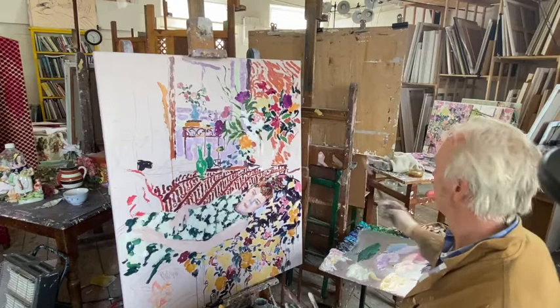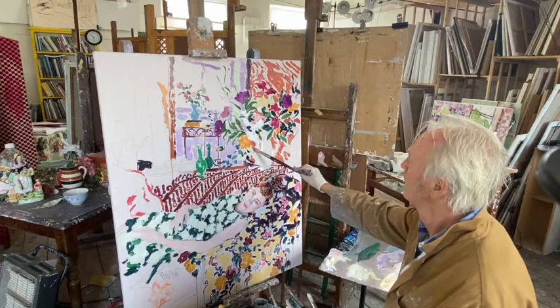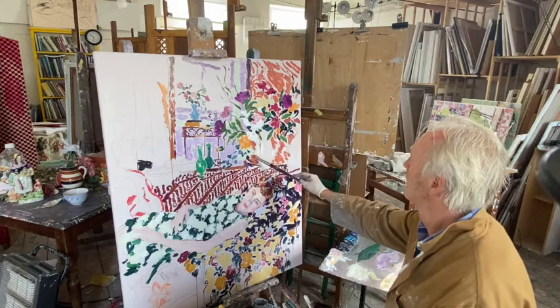If you find yourself getting into trouble, you can follow the tip that Roger Hilton used to say to his students: if in doubt, make a pattern. Everything really is a pattern within a pattern.